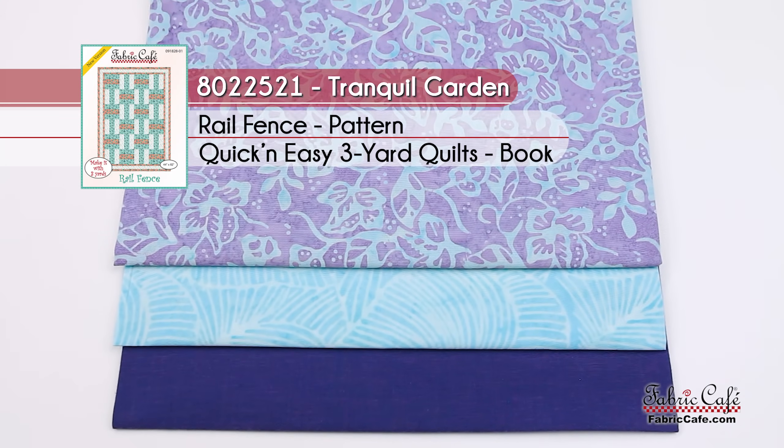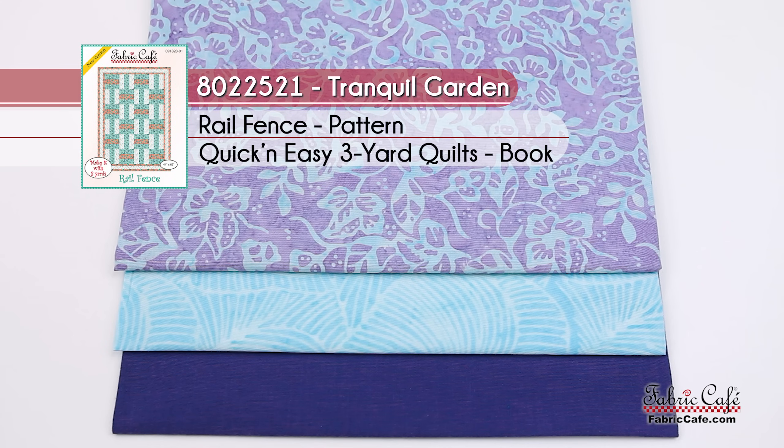So the name of this kit is Tranquil Garden, the number is 8022521, and it uses our Rail Fence pattern.